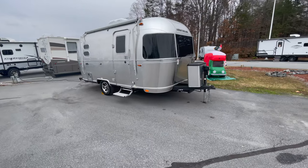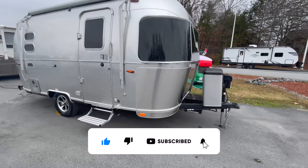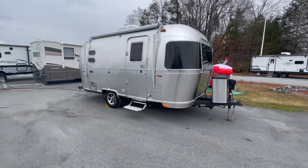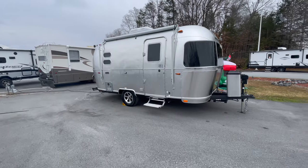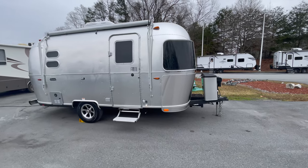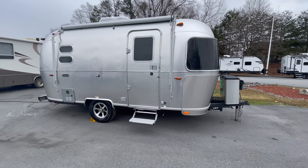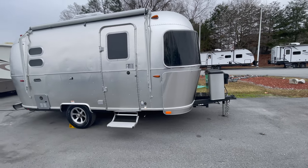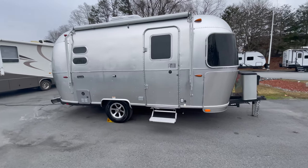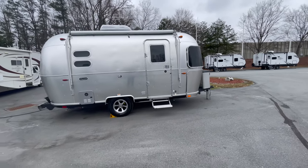Starting with the outside of the Caravel 19CB: it is 19 foot 5 inches on your exterior length. Your height, including the air conditioner, is 9 feet 7 inches, and you have an exterior width of 9 feet. What makes this awesome as a potential SUV or mid-sized truck travel trailer is the weight. Your hitch weight is only 550 pounds, base dry weight is 4,000 pounds, and gross vehicle weight is 5,000 pounds.